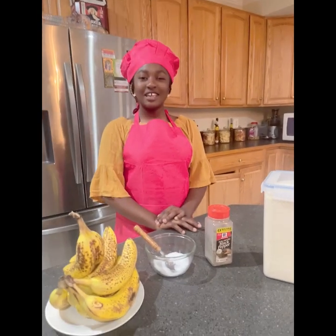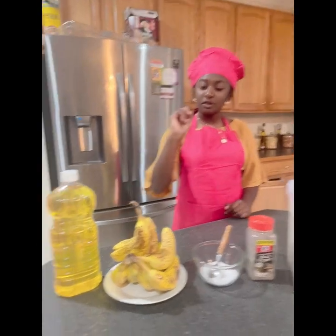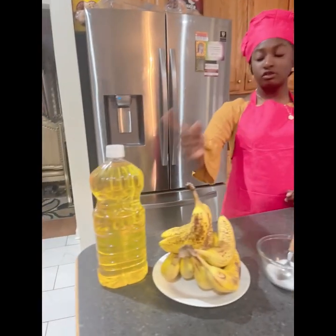Hello! Welcome to She's Kitchen. Today I'm going to be making an aqua banana. I'm going to be using banana, garlic, salt, black pepper, and oil to fry.